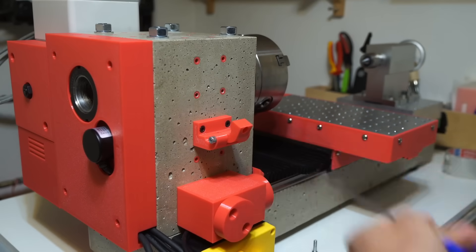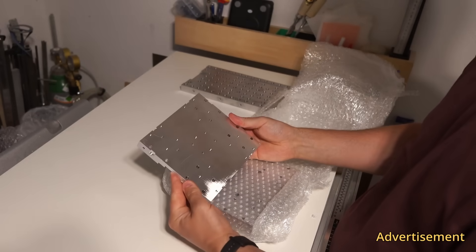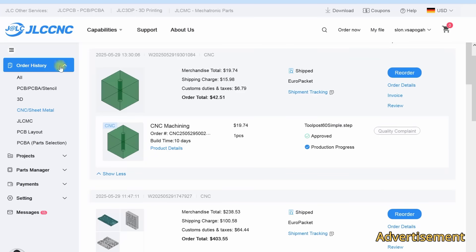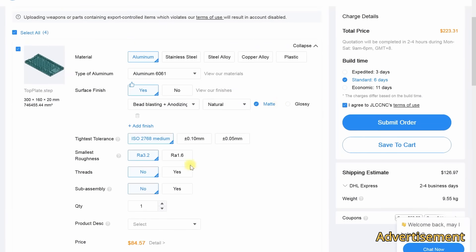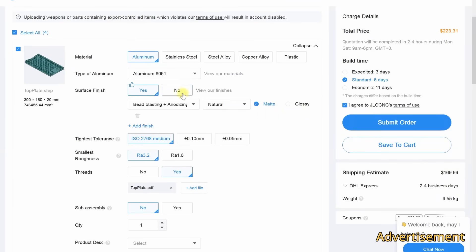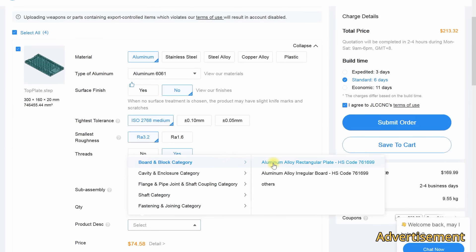Aluminium parts for this lathe I purchased from GLC CNC, who are the sponsor of today's video. I've been ordering from them for years because they offer great prices and the quality is very good. To order, go to glccnc.com and upload step files that you can find on GitHub for module lathe, or export your own models from FreeCAD. You pick the material — I usually go with aluminum in default precision, which in my experience is very precise. No powder coating, economic build time. If you need a lot of threads, order them.